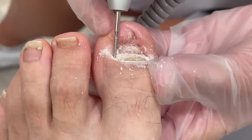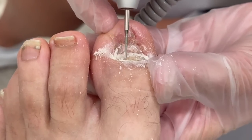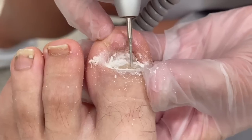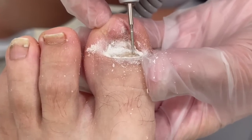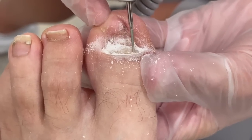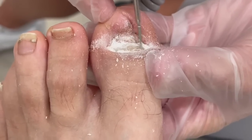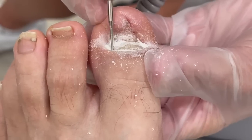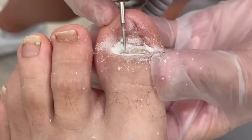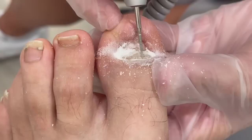You honestly don't have to do anything to it - you can leave it alone and we can just keep it trimmed like this because it's just cosmetic. But you're young and healthy, so I get it if you want a nail that's going to be normal long term, because otherwise you're stuck with this for the rest of your life.